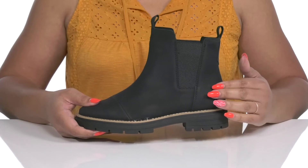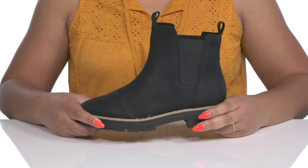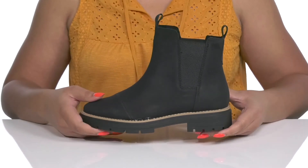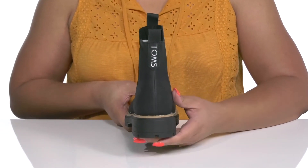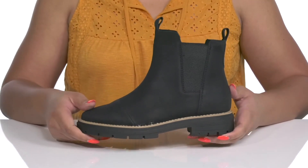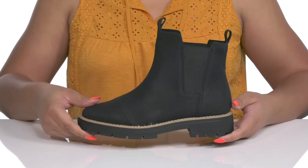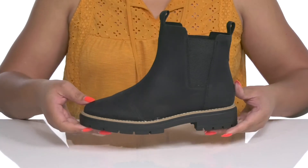The midsole adds contrast with its layered design, and there's a sturdy build with reinforced welt stitching for long-lasting durability. You'll also get a small lift from the block heel at the back, all on top of a durable rubber outsole that has grippy lugs to keep you stable. Wear these with your favorite pair of denim.